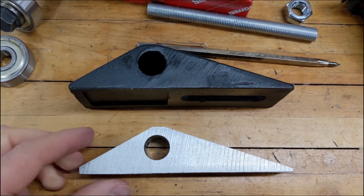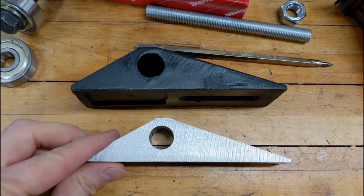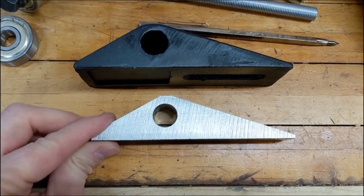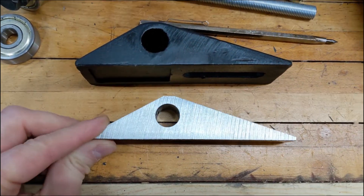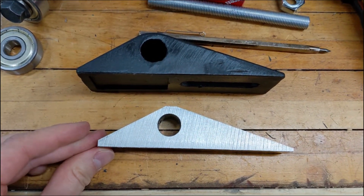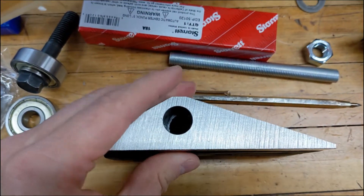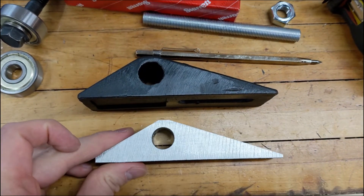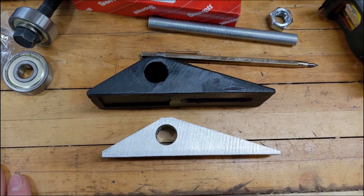Well here we are. I drilled the pilot hole with the M35 cobalt three-sixteenths inch bit, then used a five-eighths inch carbide bit to finish the hole, then used the band saw to shave off some material, and then used the milling machine to finish it. And how about that — it actually sort of resembles what I was trying to make. So will it bend metal without breaking down? Let's find out.